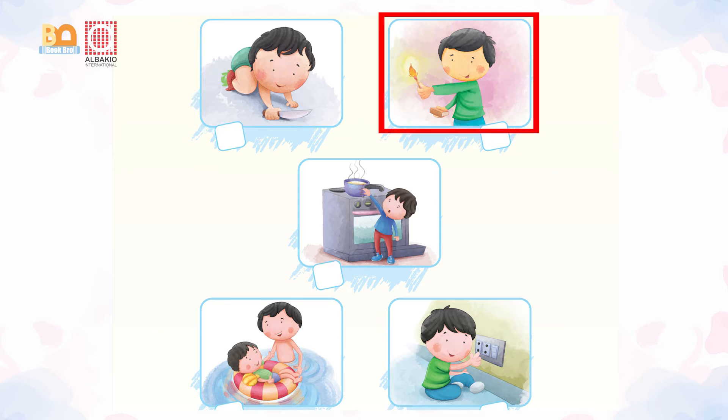The other one is playing with the match box. Oh my goodness, he must not play with the match box.